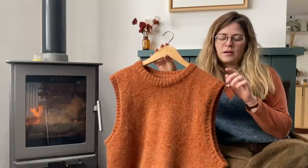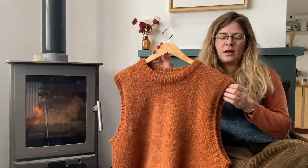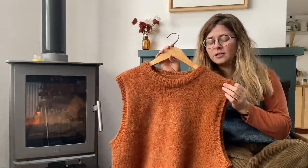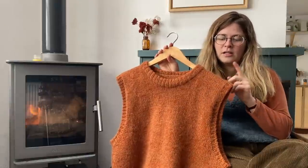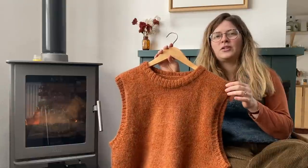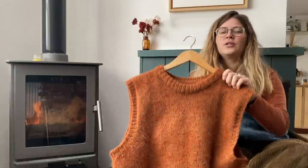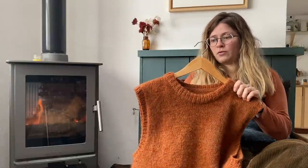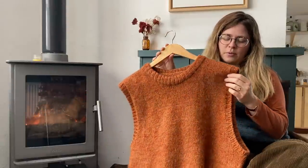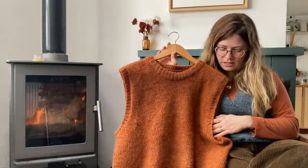I got some Along Avec Anna silk mohair to hold with it. The Hello Stella yarn is her Cormo base in the colourway Shag Rug, and the Along Avec Anna colourway is Châtaigne, which apparently means chestnut in French. I held two strands of the mohair with one strand of the Cormo to make it go further, ending up with a chunky-ish, roughly worsted weight yarn. I got gauge with that and it made a nice fabric.